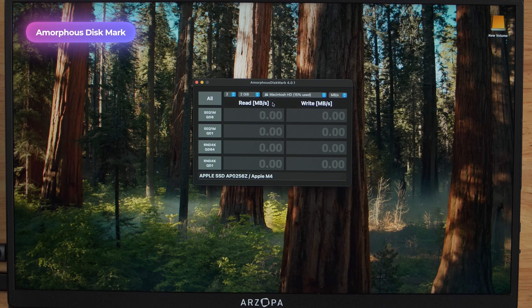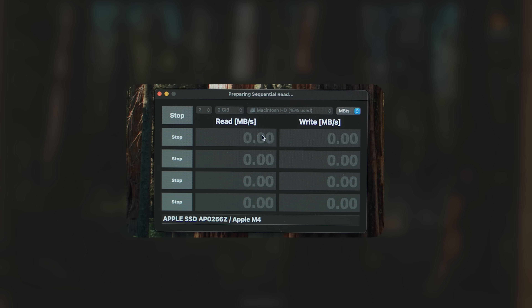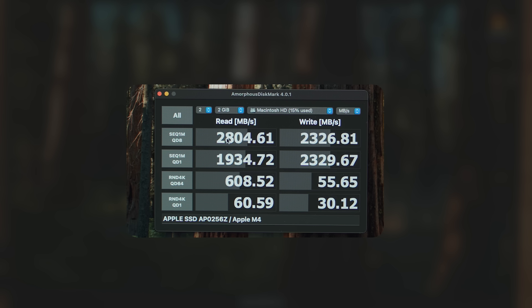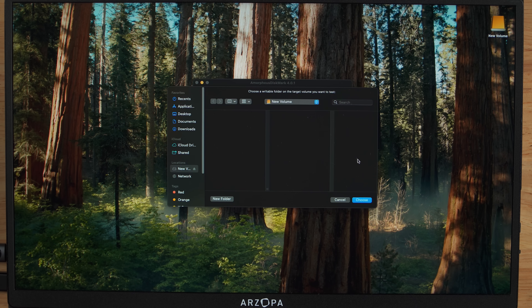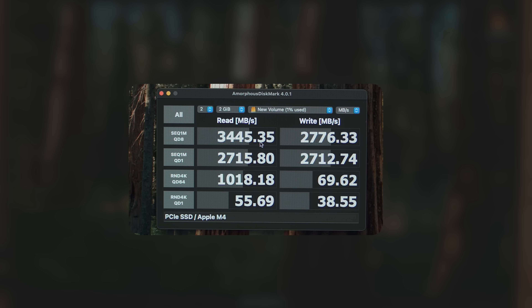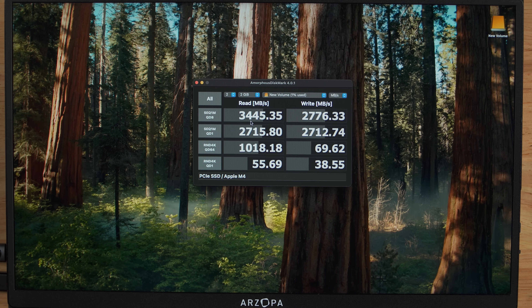The second test is Amorphous Disk Mark, set to 2 gigabytes. On the internal drive: 2,800 megabytes per second on the read and 2,300 on the write. Now testing the external Thunderbolt 5 drive — and there you go. We're seeing big improvements on both: over 3,400 megabytes per second on the read and nearly 2,800 megabytes per second on the write.